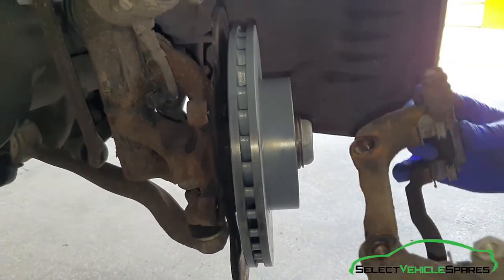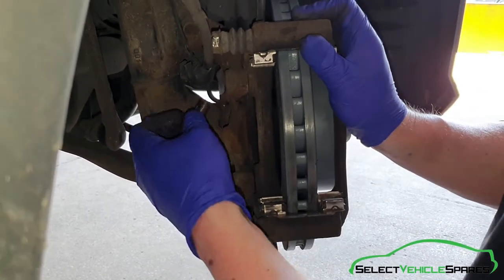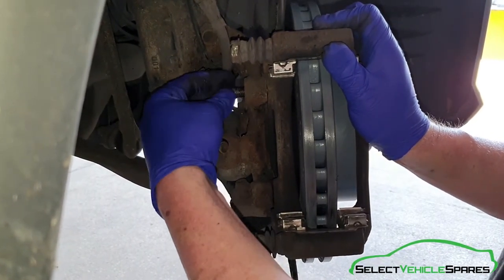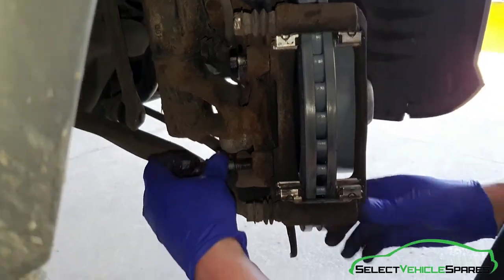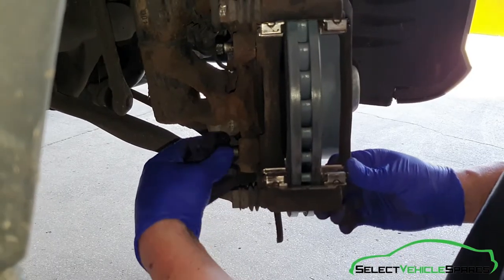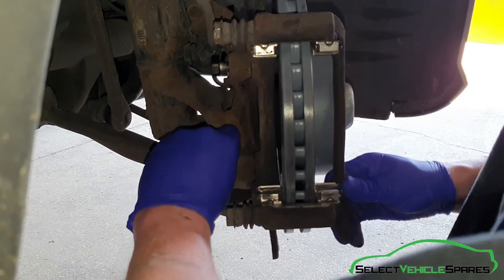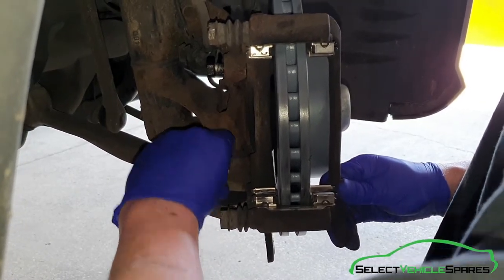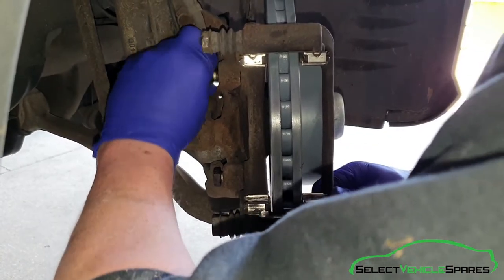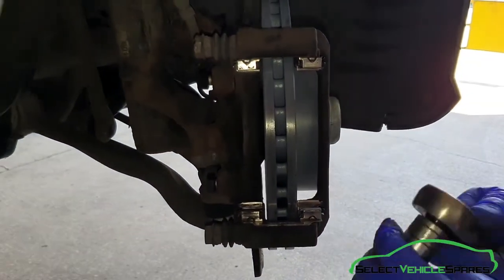Now we're ready to refit the carrier. Offer it up back to where it came from, put it in there, and just put both bolts in — winding them in by hand first. Make sure everything's in the correct position, and then tighten both of them up.